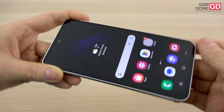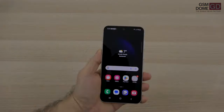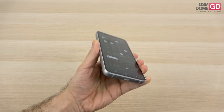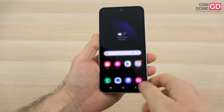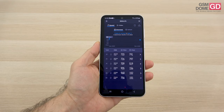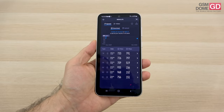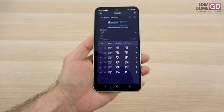Overall the camera is still above the Nothing Phone 2 and on par with the Xiaomi 13T Pro. For connectivity: Wi-Fi 6E, Bluetooth 5.3, GPS, GLONASS, Galileo, BDS, NFC, and a USB-C port. Speed tests showed 733 Mbps download and 797 Mbps upload on Wi-Fi, and up to 960 Mbps download and 150 Mbps upload on 5G.